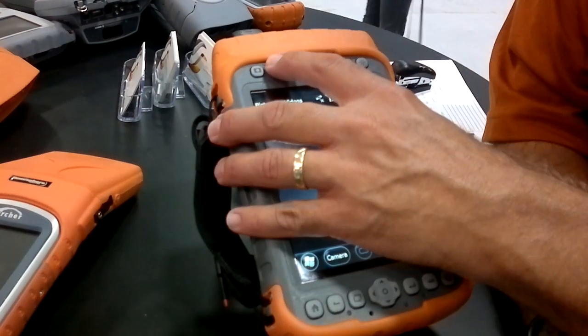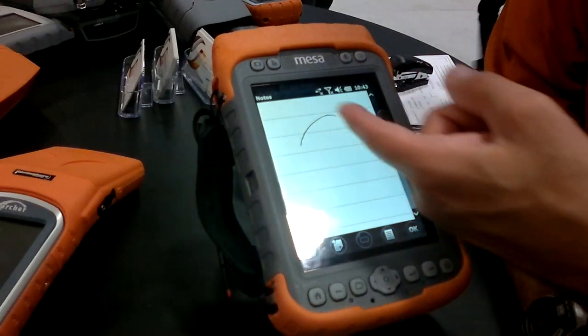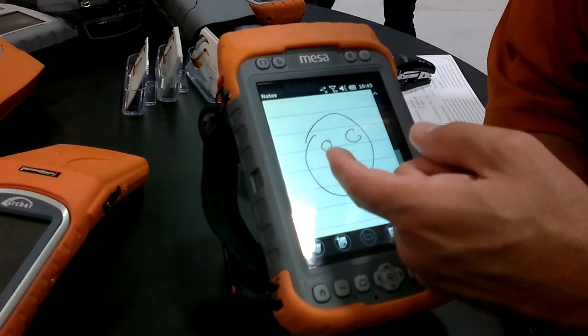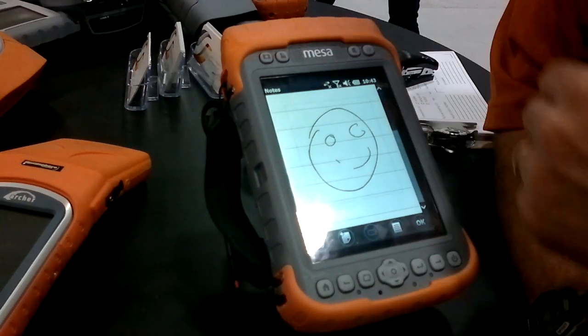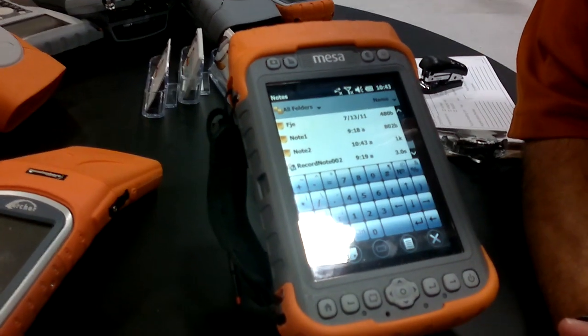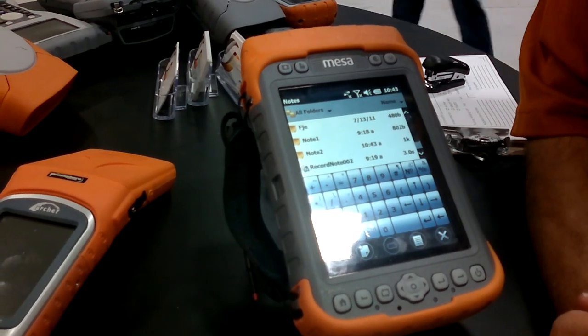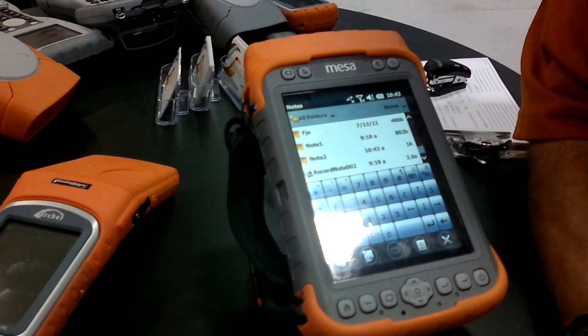We've done other things like adding our notepad application. Anytime, anywhere, you can click the notepad button and record a quick note if you need to. And if you press and hold that button, you can record an audio note. It has a nice big keyboard — it's a little bit easier to use in the field than some of the smaller PDA devices.